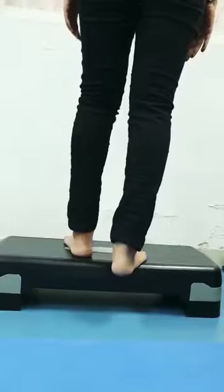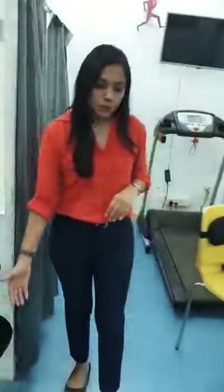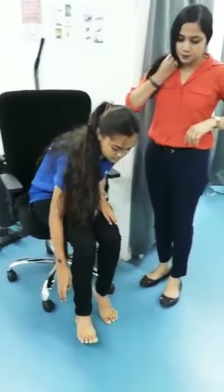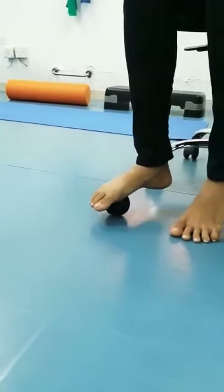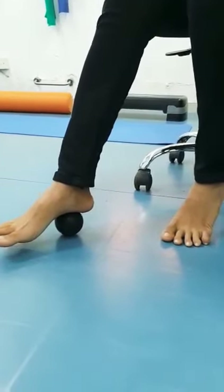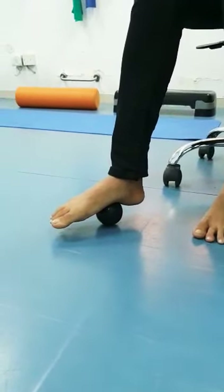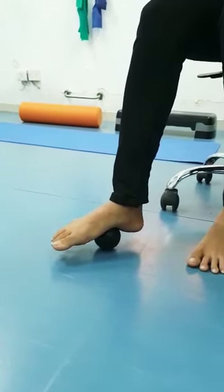Now we are going to do a release technique for the plantar fascia itself. In a sitting position, place the ball underneath the arch and then put pressure on it as much as possible. Put a lot of pressure and just roll gently on it. Remember to do this only in the arch area, not in the heel — only in the center of the arch. If it is painful, leave it there, put pressure on it, and hold for a good 30 seconds. Count to 30 and do 3 repetitions.